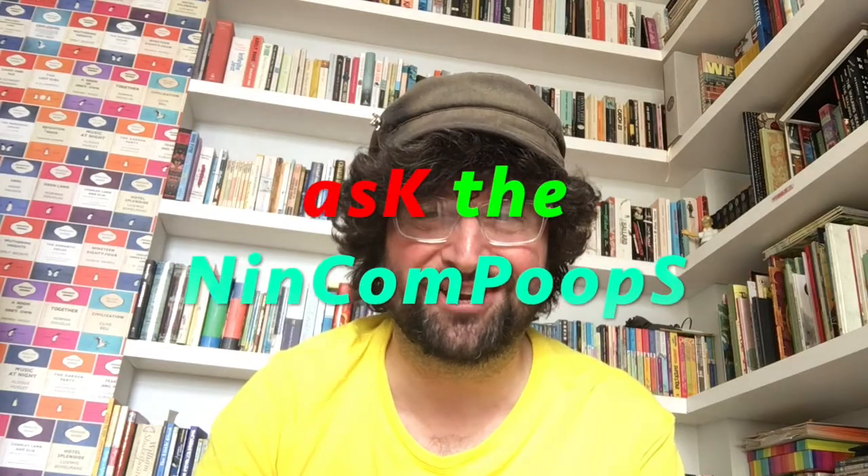Thank you very much for listening. Next time my colleague Dr. Carrie Quinlan will be back to teach you about another word. Also check out our podcast, 'Ask the Nincompoops,' because it's really funny and you might enjoy it with your faces. Thank you so much for listening, guys — bye!